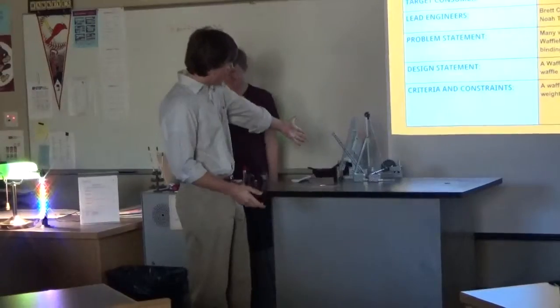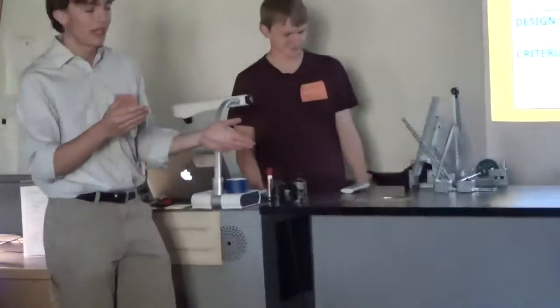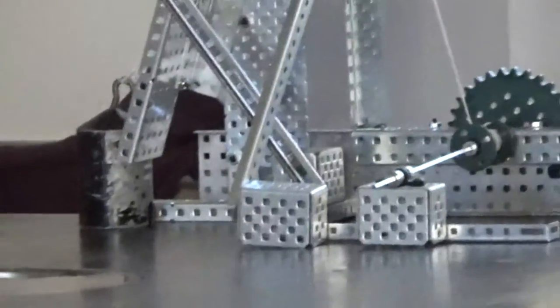The design is built so that the waffle maker will go up an inclined plane with the use of the crank. It was required that the device not exceed two feet in any direction and must lift a one kilogram weight twelve inches.